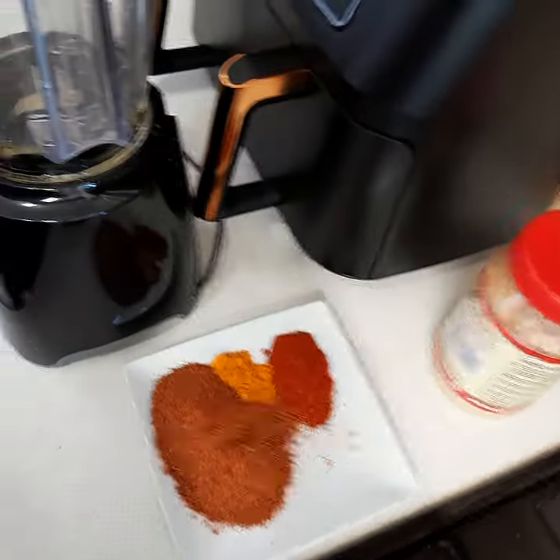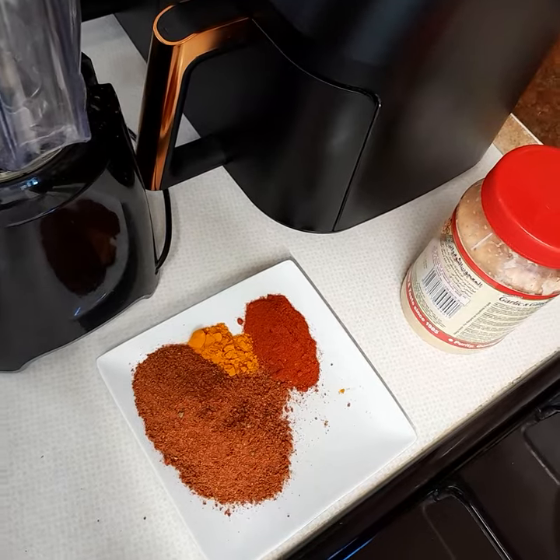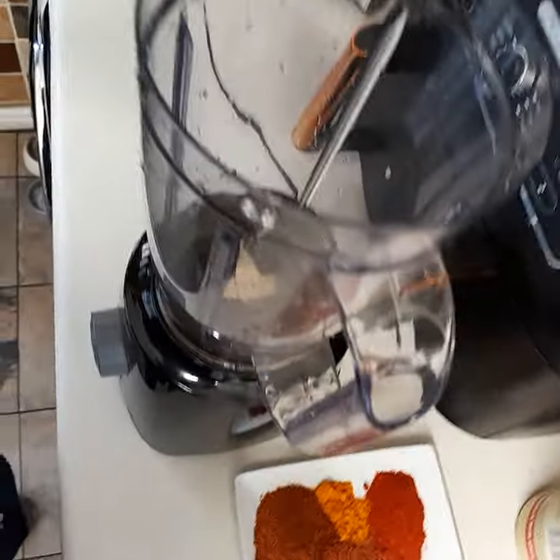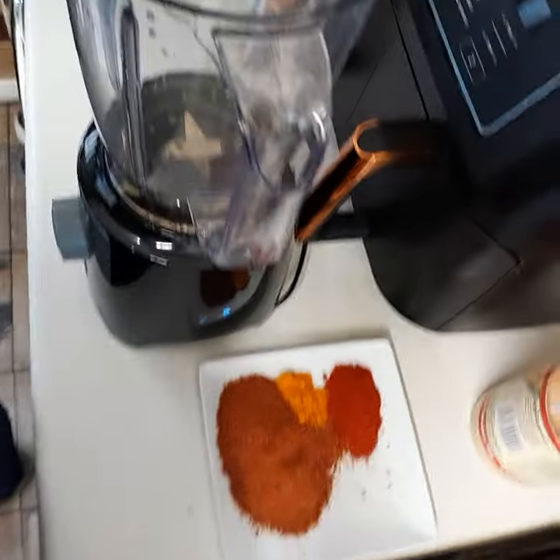Today we are making chicken shawarma marinade. First of all, two full green peppers — let me put them in.